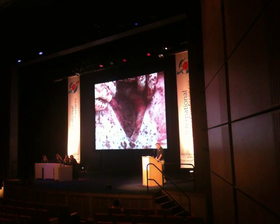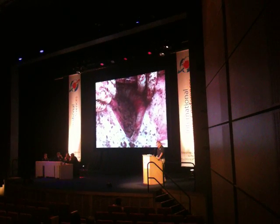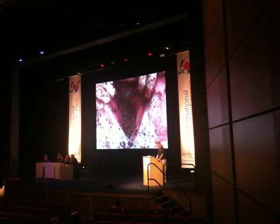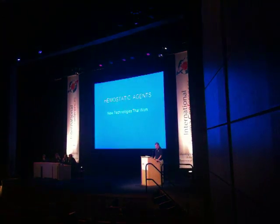Those of you who have had the frustration of dealing with a wound that simply won't stop bleeding — no matter what else you're trying to do — and how that then distracts you and interferes with everything else that's going on: seeing something like this, this truly is the hand of God.